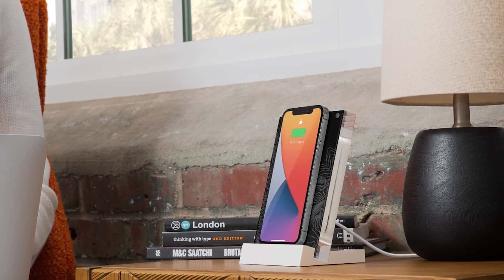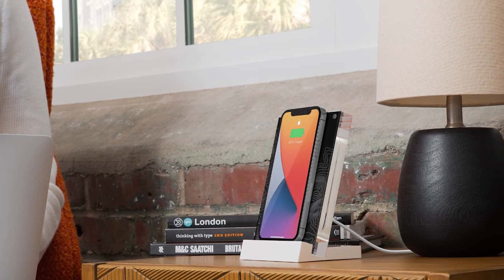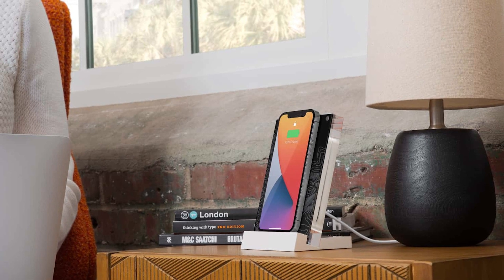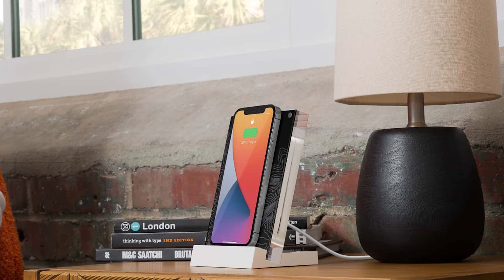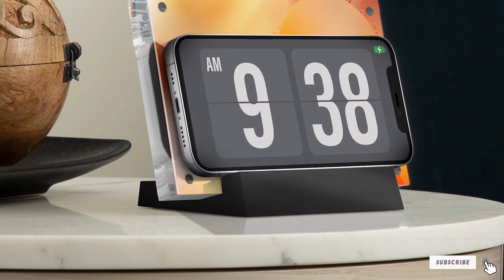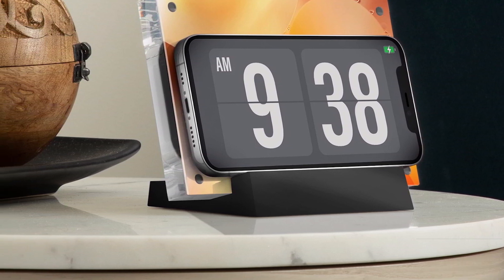What makes it special is you can add a 4x6 photo or custom artwork of your own choosing over the charging module and keep the image secure with a transparent magnetic cover. Slot the charger to the base, plug in the USB-C cable, and that's it. Now you've got a wireless charger that doubles as a photo frame when it's not in use.